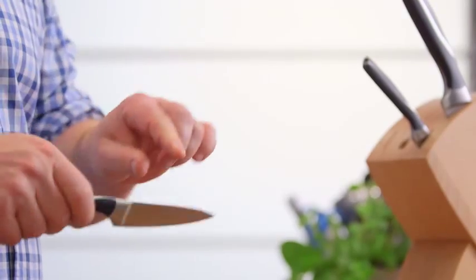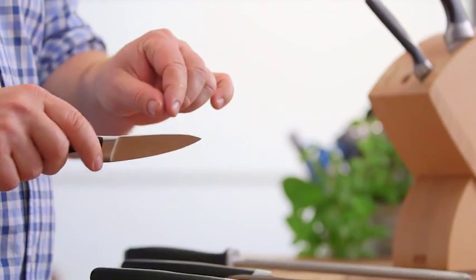Start off with a paring knife. This is a small knife for doing little jobs, like cutting up cherry tomatoes and slicing cloves of garlic.